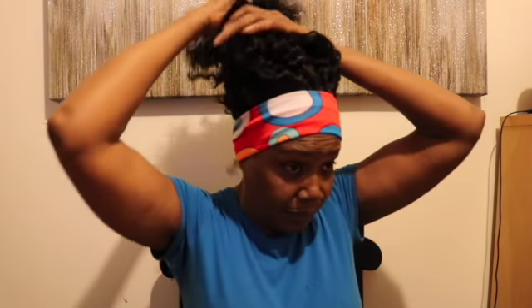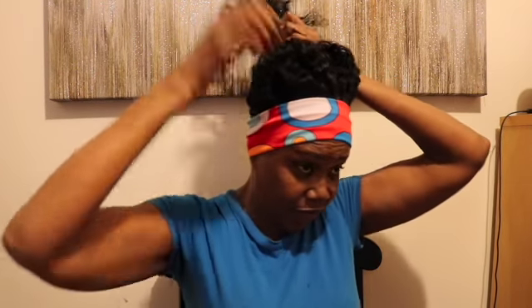So this is one look that you can wear this in, or you can pin it up like this — do a little cute updo, and then just do your baby hairs and stuff and slick them up. You can do a little updo like this.